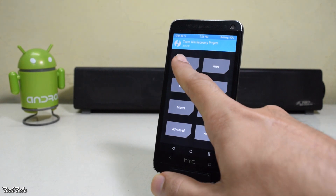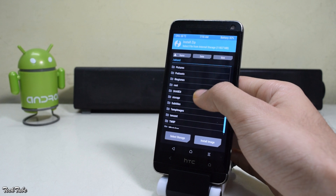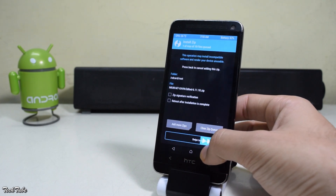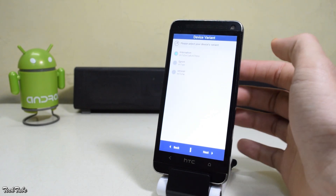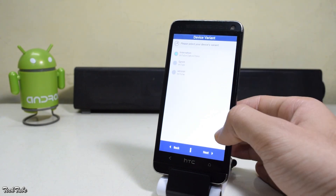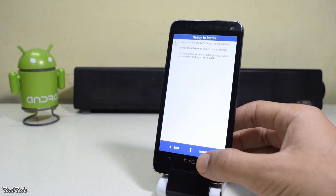Once done, go back to the main menu again and click on install. Go to the folder where the ROM was saved, select the ROM, and swipe to flash. This will take you to an installation wizard — click next, select your model number from the list, click next, and then click install now.